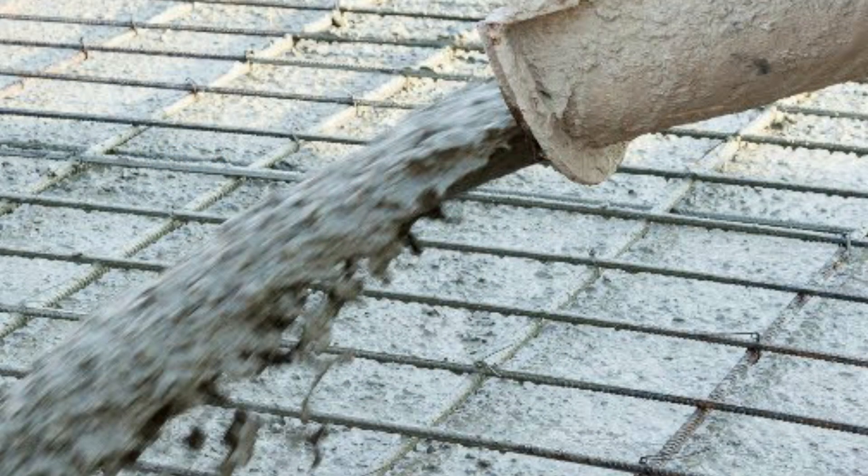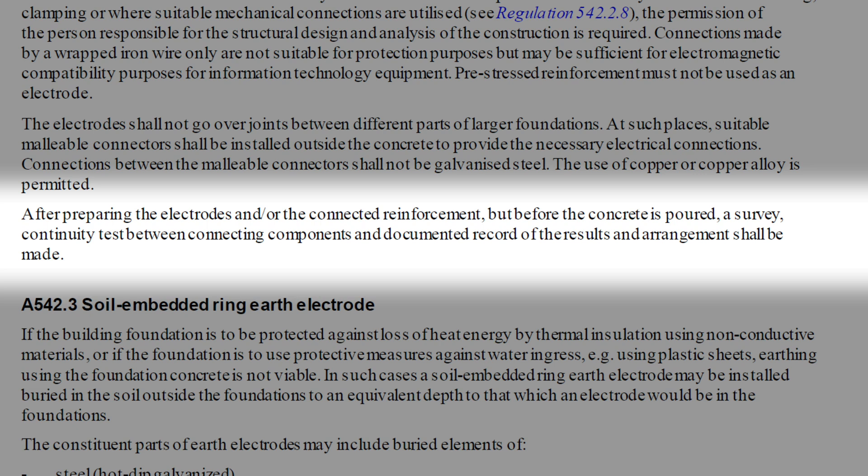What is interesting though is that this type of earthing arrangement has been in use across Europe for a long time, so it's not brand new technology, it's not a new way of doing things. The draft for public comment does indeed mention that after preparing the electrodes and/or the connected reinforcement, but before the concrete is poured, a survey continuity test between connecting components and a documented record of the results and arrangement shall be made.